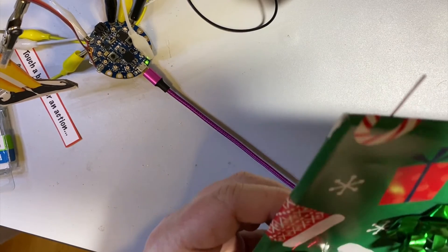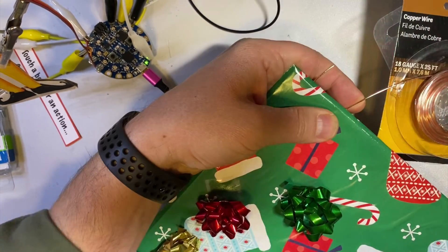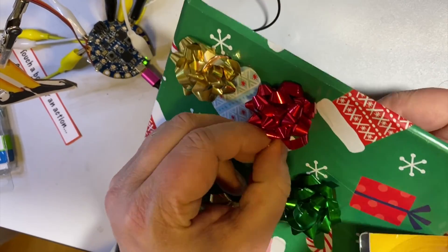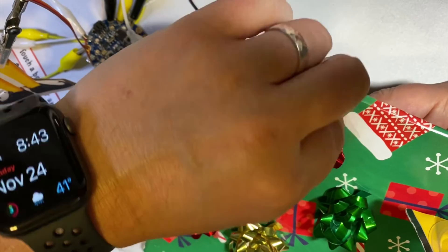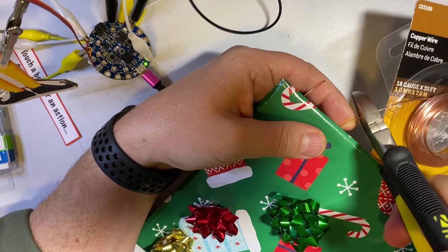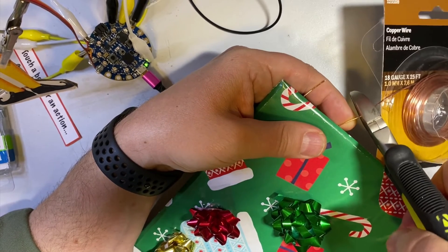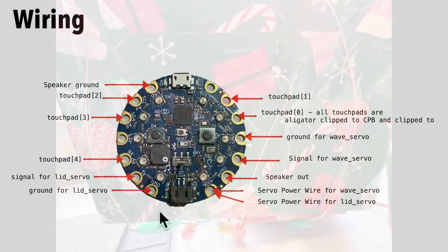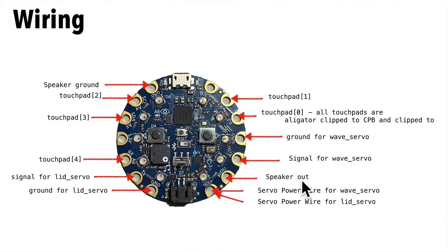Poke a hole near the base of each bow, then thread copper wire across the back of the cardboard and through the hole you just poked. Loop it around so that you can't see it, but it touches a good portion of the bow so there'll be good contact for capacitive touch. Leave enough length on the wire so you can attach alligator clips. Use packing tape to secure the wire to the bottom of the wrapped cardboard. Make sure these copper wires don't touch each other, otherwise it'll create a short.